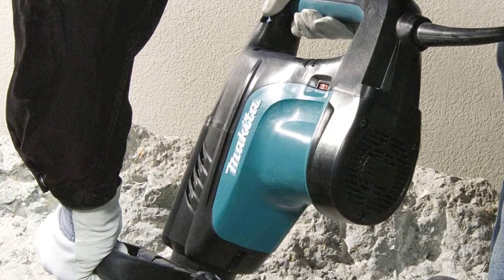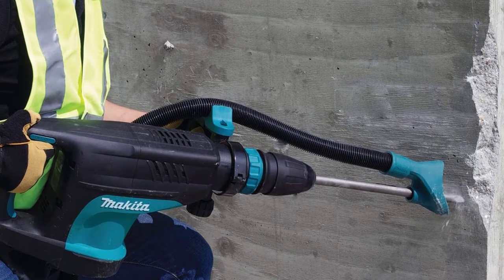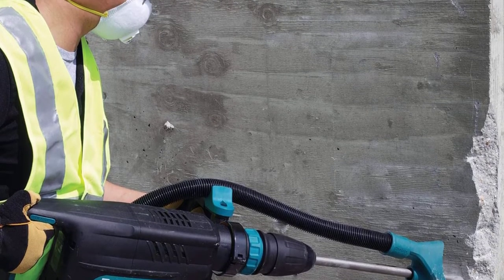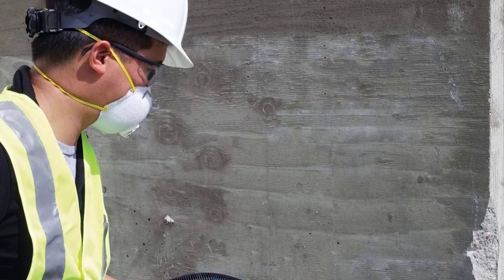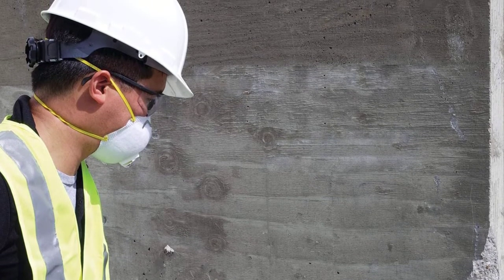Just browse through our top selections based on a variety of important factors and then pick the one that suits your needs and style. If you have already made your pick, the next step in your hunt is to go through its detailed review. Here we have listed down the demolition hammer reviews, pros and cons, and final verdict of each demolition hammer model.